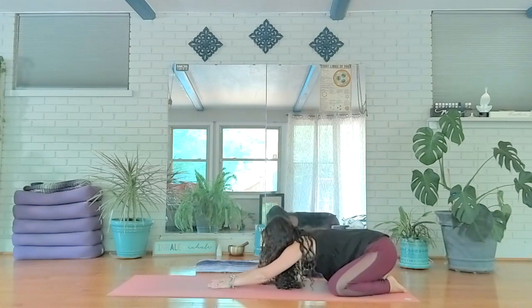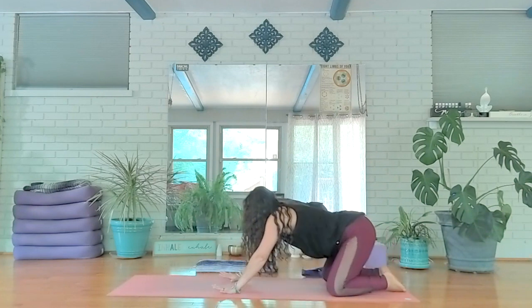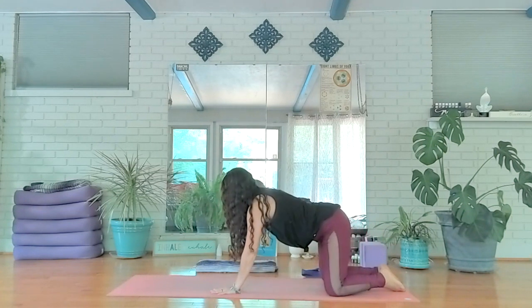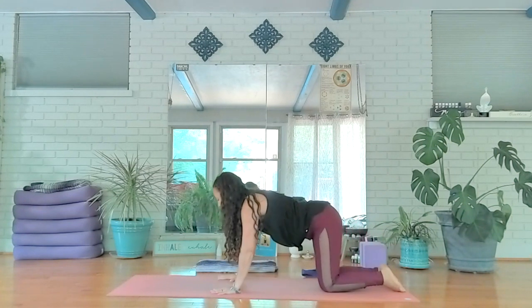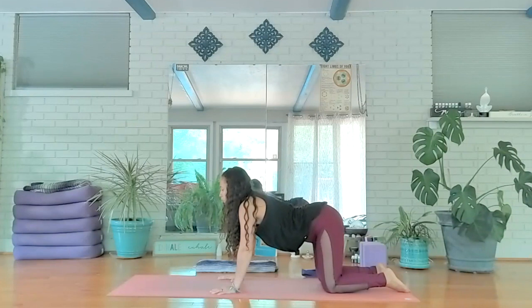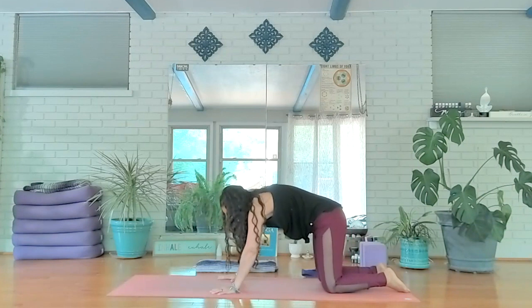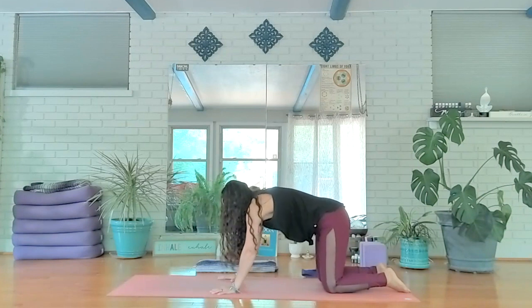Allow yourself to rest down towards the mat and take a couple of breaths here. Then go into your all-fours position — press your palms, slightly grip the mat, maybe the knuckles lift a little. Inhale, lift your gaze forward, arching your spine; exhale, round to release and let go. One more full cycle just like that.